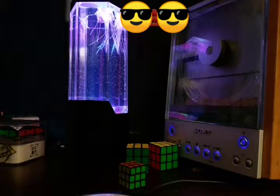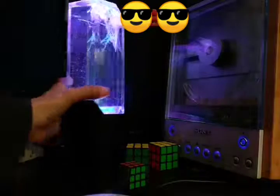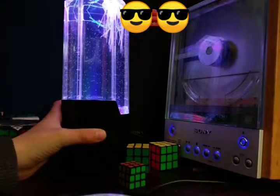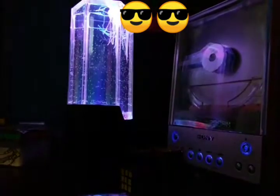Hey guys, it's the Cube Factor here. Today I'm here with a very special video — I just got this awesome jellyfish plant. A lot of people made videos about this, and I'm just gonna turn off the lights because they look so much cooler in the dark.